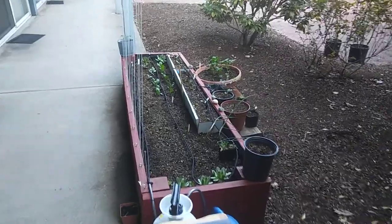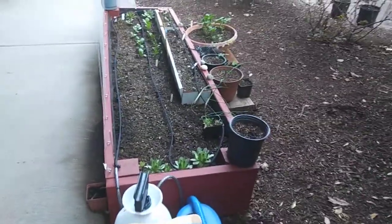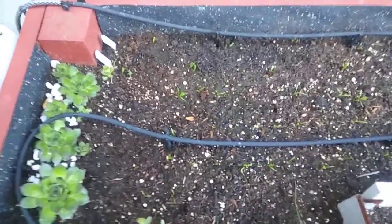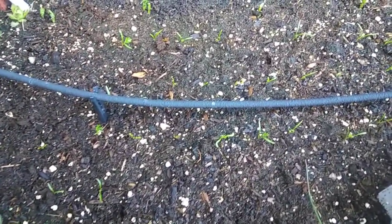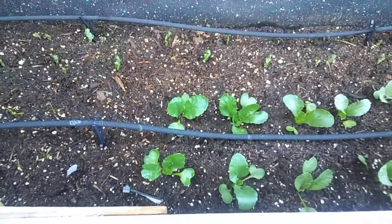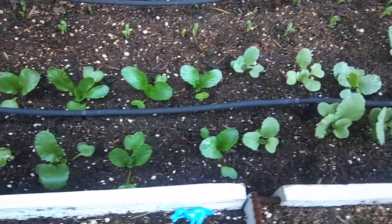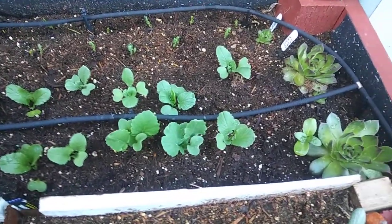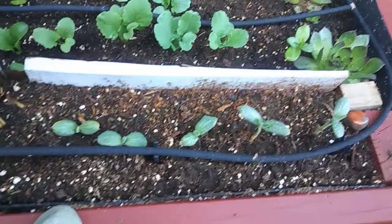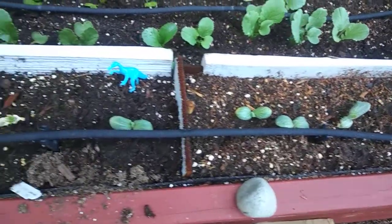Here's my planter box, it's got all sorts of stuff in it. Got hens and chicks on the left, and then down here we got some carrots coming up. Over here, those are radishes, bunch of radishes, more hens and chicks, and then these are seedlings from a butternut squash that I got from a friend of mine last year.